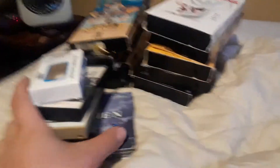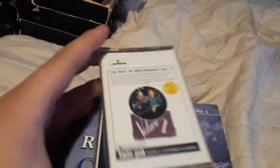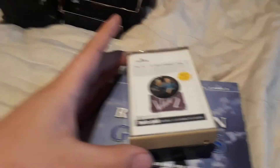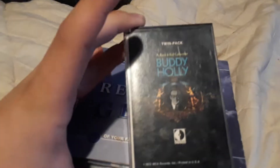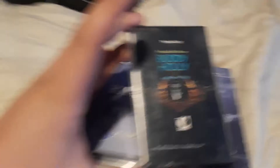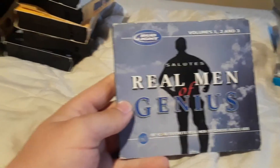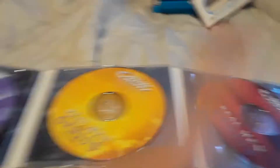Moving on to some non-gaming stuff. This is A-ha's Hunting High and Low — it has Take On Me on it, so it's not even in the case because I've been listening to it like crazy. The Best of Rod Stewart Volume Two — I'm going to see Rod Stewart in August along with Cyndi Lauper at the same concert, which is awesome. A Rock and Roll Collection by Buddy Holly — I don't really know anything about Buddy Holly but it looks cool. Also Bud Light's Real Men of Genius Volumes One, Two, and Three — they apparently made 60 of those ads but this set only has 40.